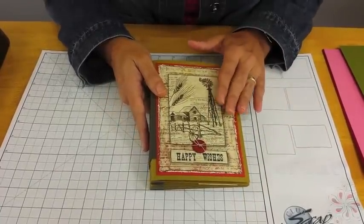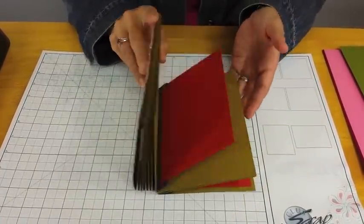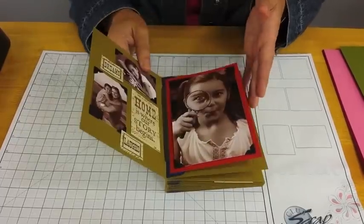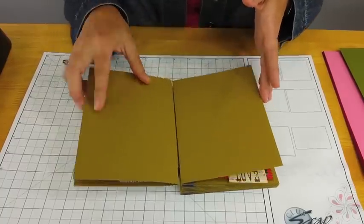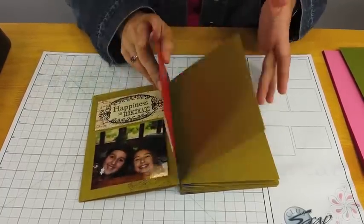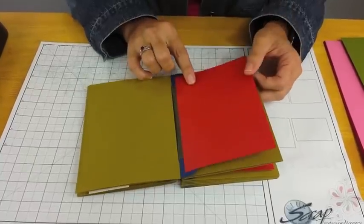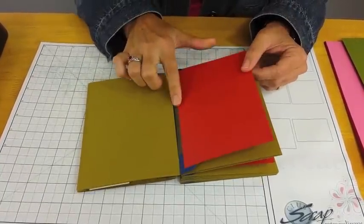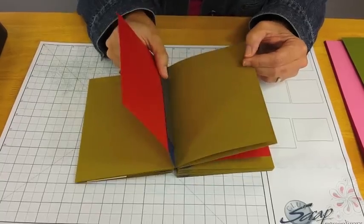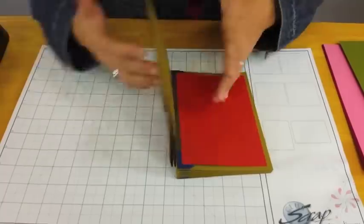Let's take a look at how the album is constructed. Tons and tons of real estate here for your photos. You can see this album isn't finished, but Kay got a great start on it already with some photographs and embellishments. With the front and back of every page plus the inner flag page, there is a lot of decorating potential here. My favorite thing about this book is how it is constructed with an accordion spine on the inside of the book. Let me just stop explaining and start doing it.